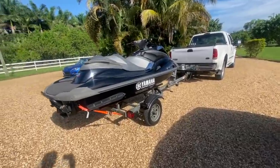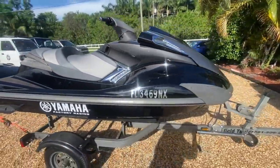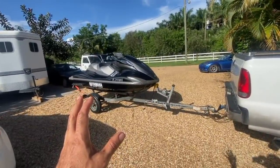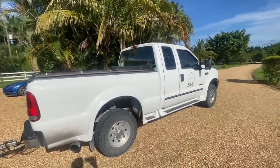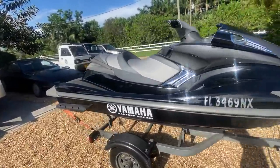All right, we're loaded up, we're ready to head to the water. Man, I love the way this ski looks. It doesn't look that crazy, but it's just a great ski. I love it. We're gonna head to the water now.